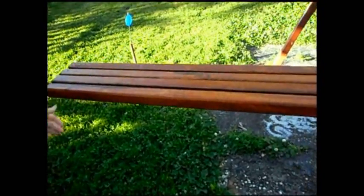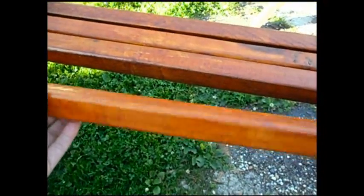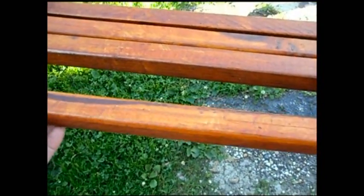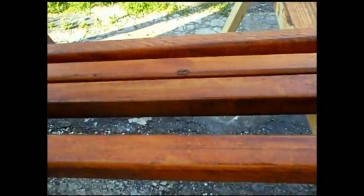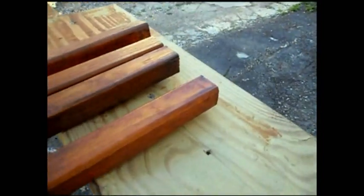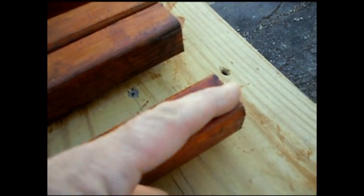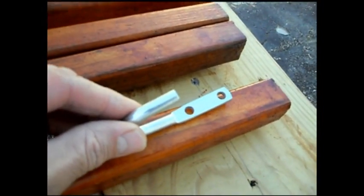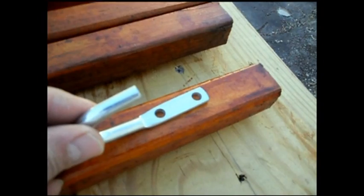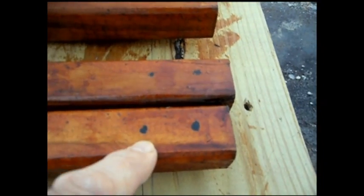We're making clothes poles here. Got these two-by-twos at the hardware store — they're made out of treated wood so they'll last, and I stained them. They're eight feet long. I was originally going to put notches in the top, like cut a small V, but she wanted hooks, so these hooks cost about 75 cents. We're going to put these hooks on here.